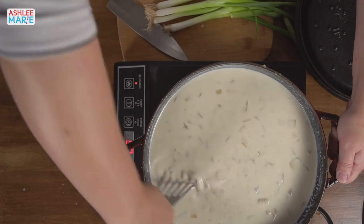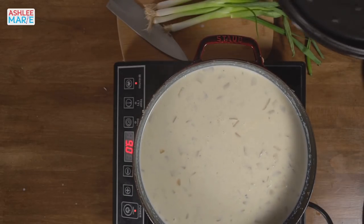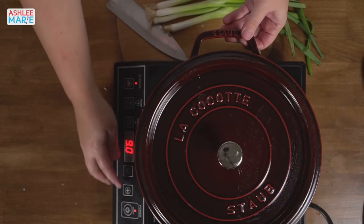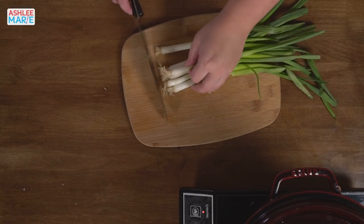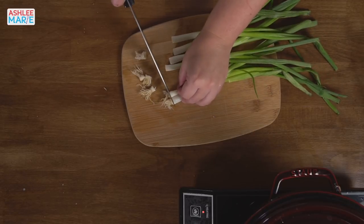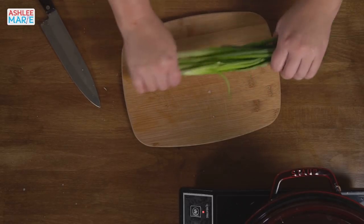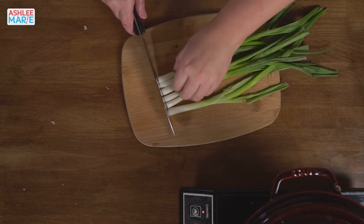I think we have a nice clean base now. Lid back on. Now we're going to chop our green onions — I've already taken the outside layer off and cut the ends off. How high up the green do you go? The green looks really good on top of soups, but I like the flavor of the oniony part better, so I don't go up as high as most people do.